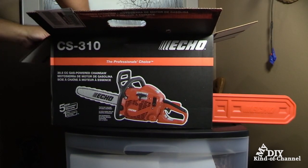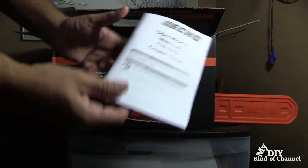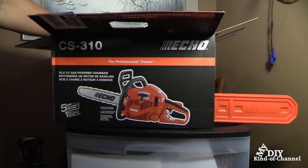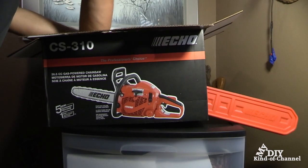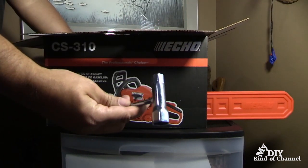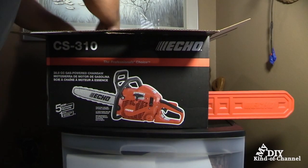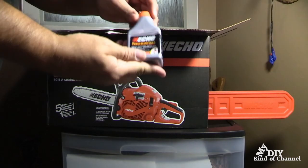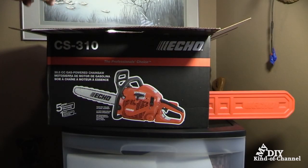First things first. You have the manual and some warranty on it. I went ahead and bought an extended warranty, so I got some paper on that. We also have some type of tool to be used, and it does come with oil.